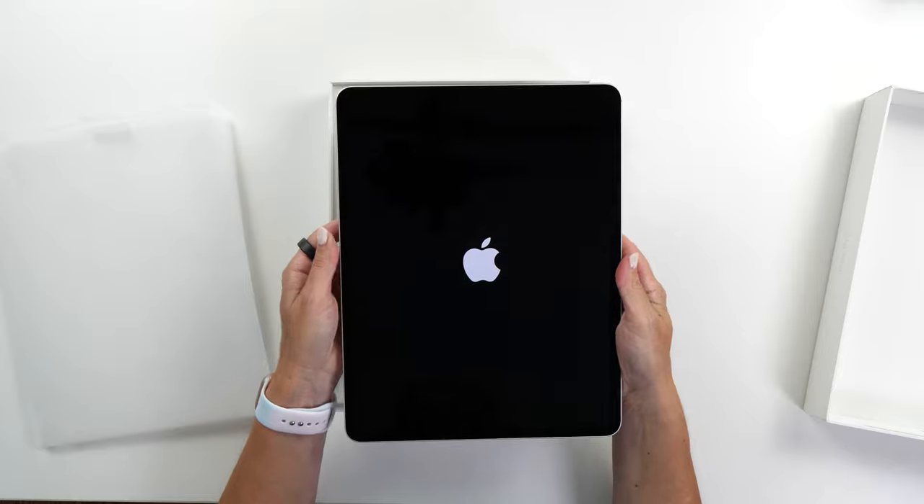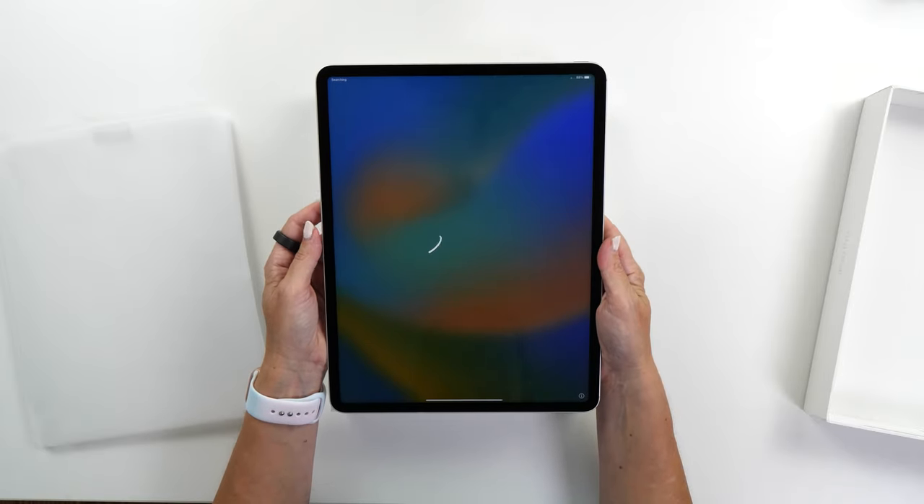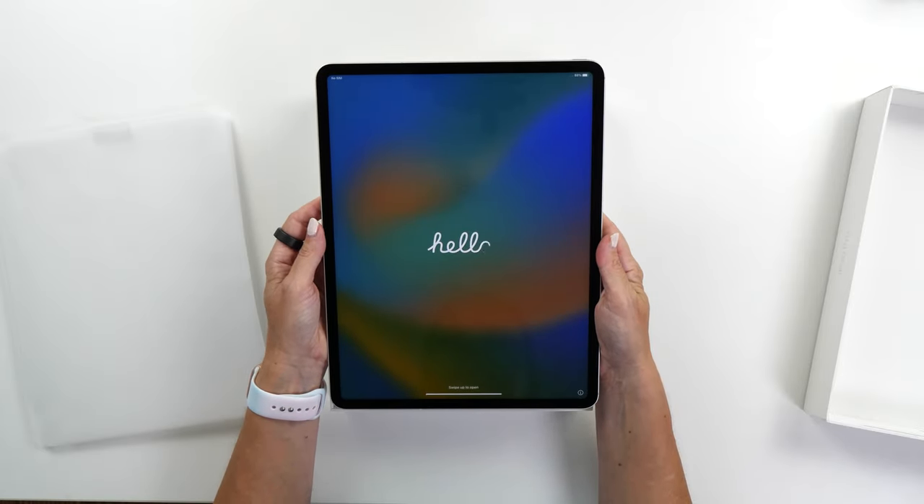It's always so nice when the iPad first turns on and greets you with a very friendly hello. What I'm going to do now is set up this iPad by copying the settings from my previous iPad, and while it's doing that, I'm going to unbox the other accessories as well.